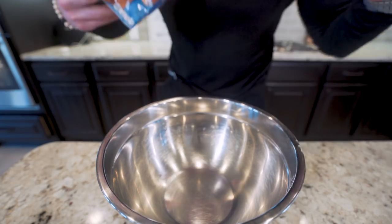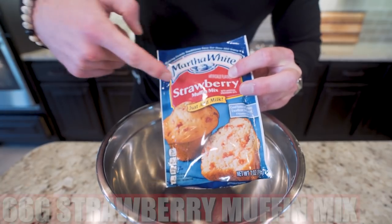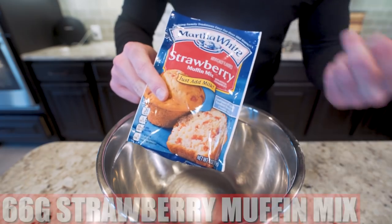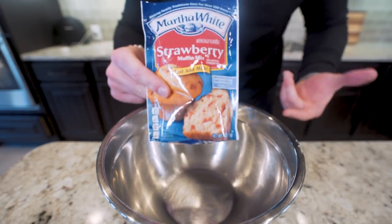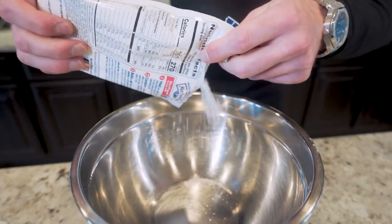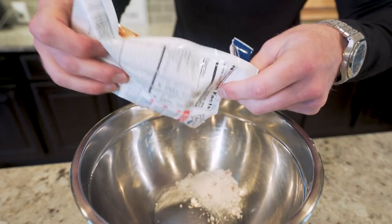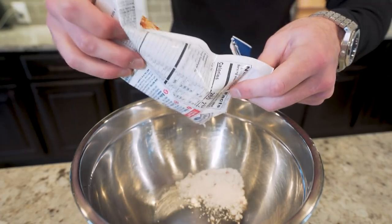Starting off with our muffins, we're going to use Martha White strawberry muffin mix as a base. I find this at every grocery store — it's like 88 cents a packet. It's going to give us that base we need to turn these into muffins, and everything else from here on out is super anabolic. We're going to put 66 grams right in our bowl. If you have to use a different brand like Betty Crocker, use that same measurement and you'll be good.